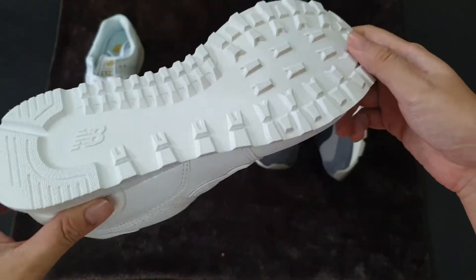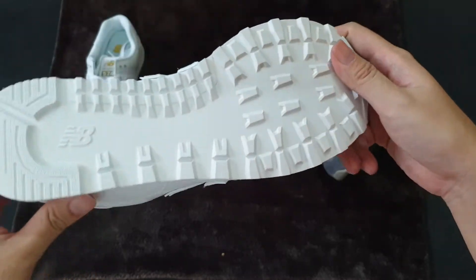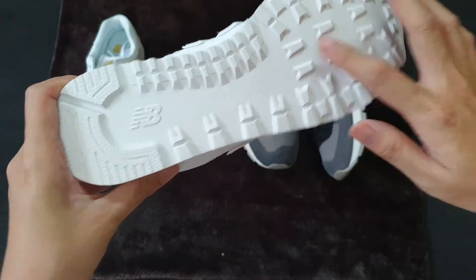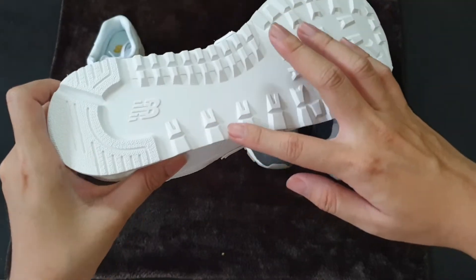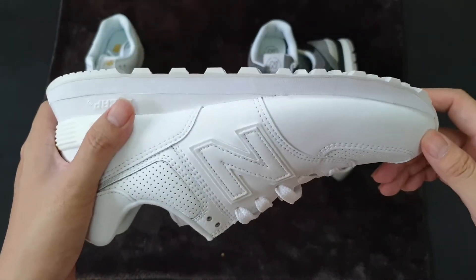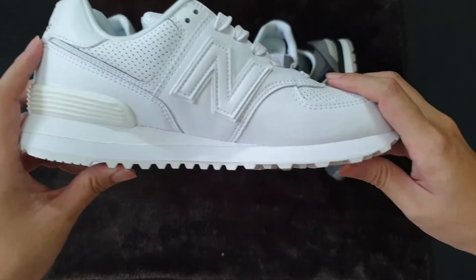First, we can have a look at the outsole of the original version. We have a lot of touch points, but the main purpose of this design is to eliminate direct contact of the outsole to the ground — trying to minimize all of the touch points. The main purpose of this outsole is to make the shoe overall feel lighter and easier for walking.